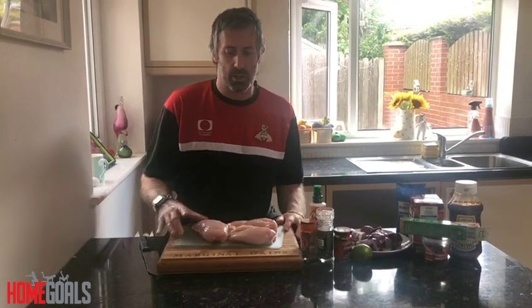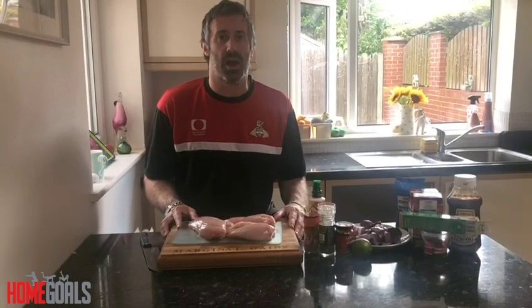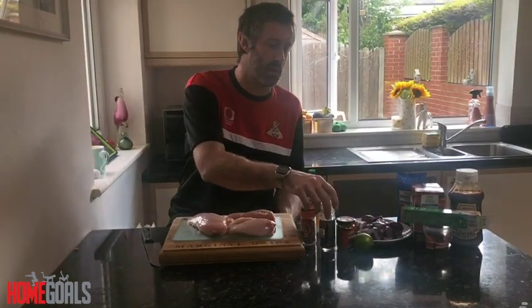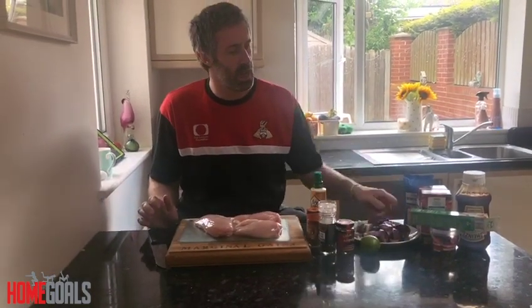Ingredients today: three chicken breasts — you can use chicken thighs though — a bit of fry light, smoked paprika, pepper, chipotle paste, and lime.